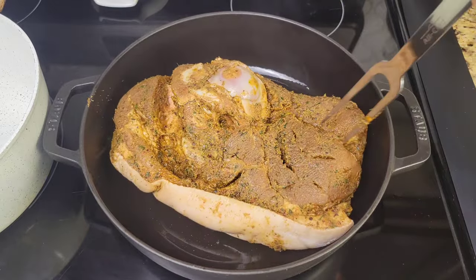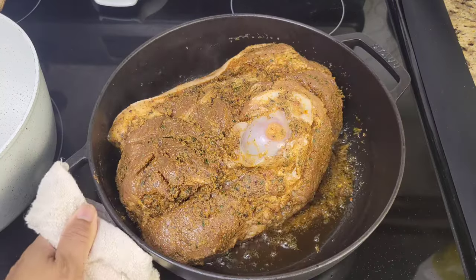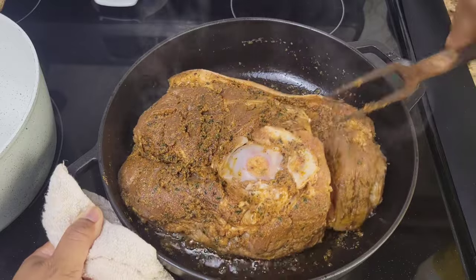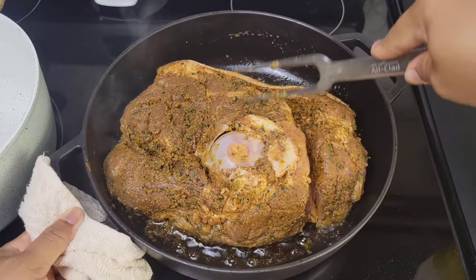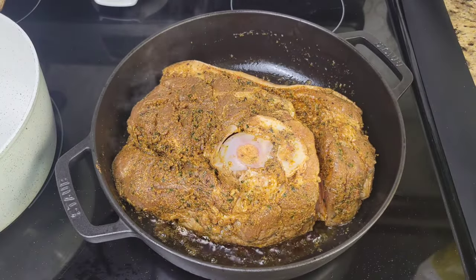I'll start with this side, and if I feel like it's sticking I'll just rotate the piece of meat a bit. I don't really time it — I just lift and check to see when it's getting some color. Then I'll flip it over and continue to brown it on all the other sides as well.